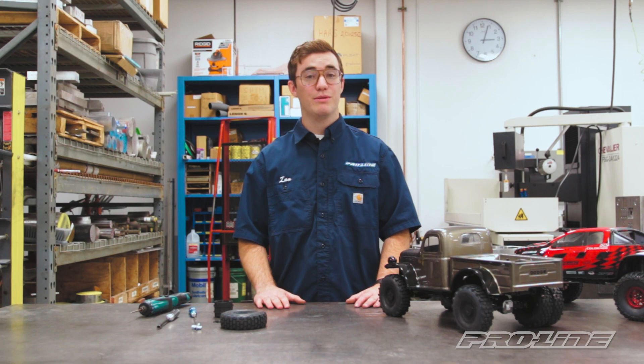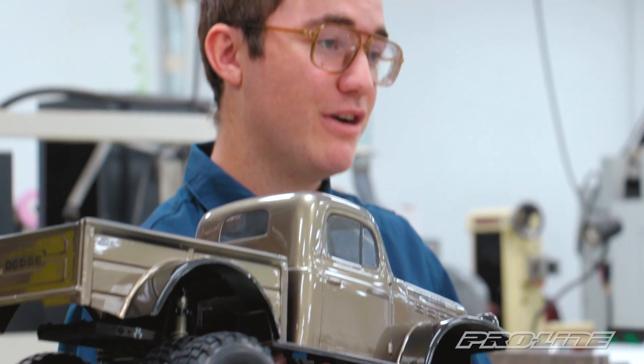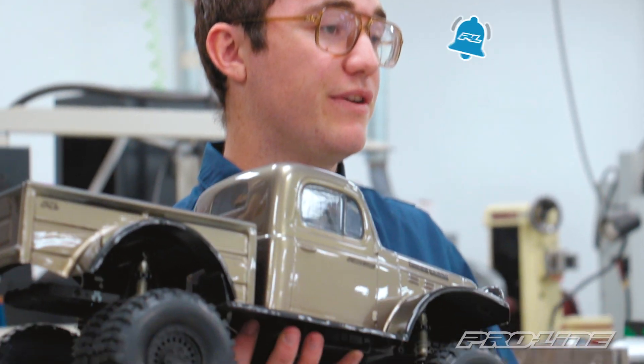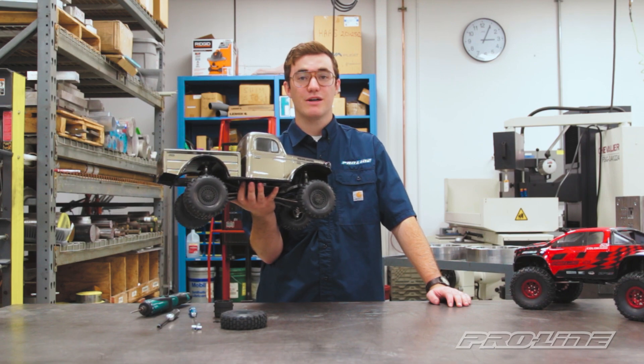We hope you found this video helpful. If you have any questions you can refer to our product page where you'll find an instruction sheet on how to assemble our 1.9 Carbine dually wheel. If you liked that video be sure to like, comment, subscribe, and check the bell for notifications on future videos. Be sure to go to ProLineRacing.com.